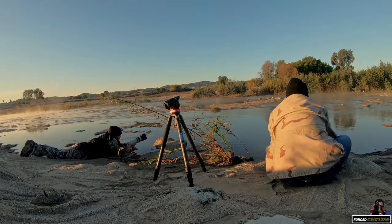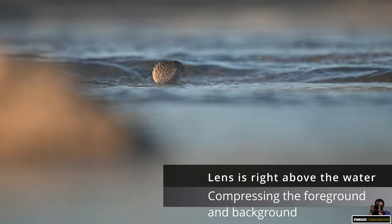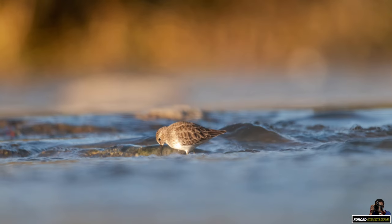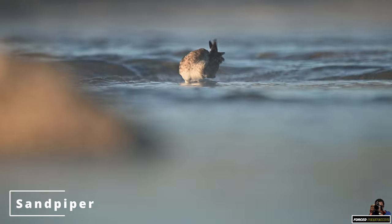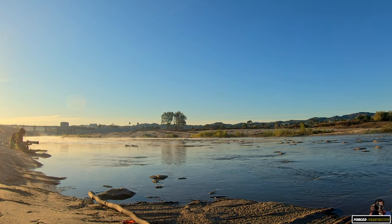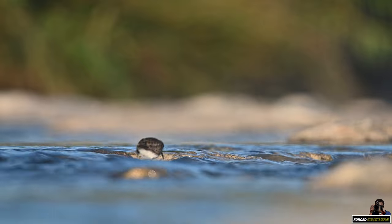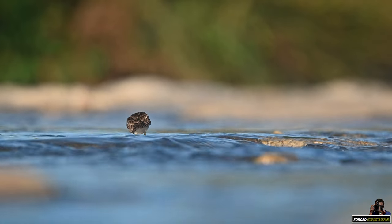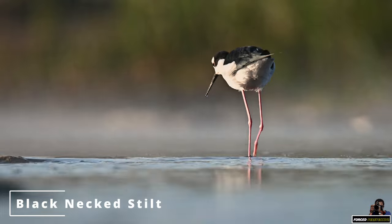What I'm doing here is just getting really low to the ground and trying to get a nice texture in the background, because it blurs all of that out. It gives you some really cool bokeh even though I'm still at f/7.1 on my aperture.